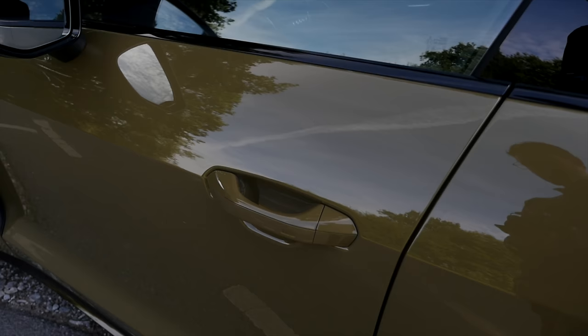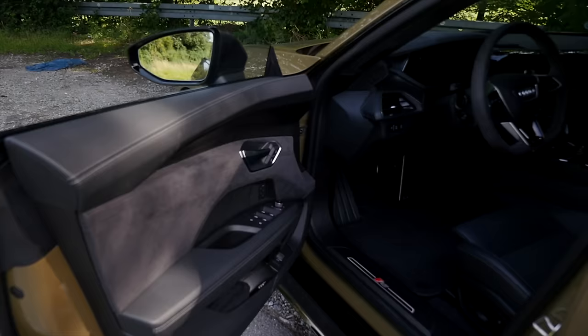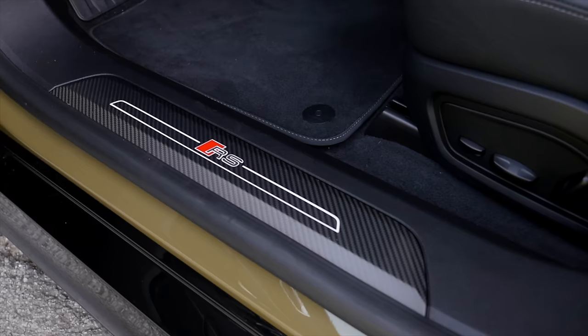Door closing sound with frameless doors — this could be tough, right? But actually quite a solid door closing sound, although we have frameless doors. Inside, there's Alcantara on the door, nicely done — I also like textile inside door handles. There are RS entry badges in carbon fiber, also illuminated.